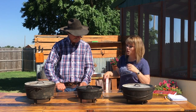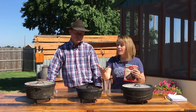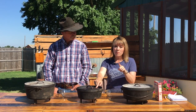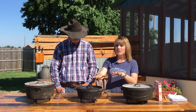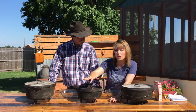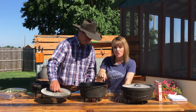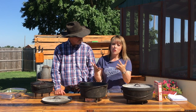Any baked good that calls for a 9 by 13, like a box cake or a box brownie or any kind of cake, what I like to do is cook it in a 10 inch oven because I like it a little thicker. I don't recommend this for anybody just starting Dutch oven cooking. The reason is you're going to get a lot closer to the top, so you need to manage your top coals better. If you're just starting out, I'd recommend a 12 inch deep oven because as it's rising, you've still got so much room from the top — they're not as apt to burn it.